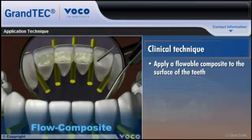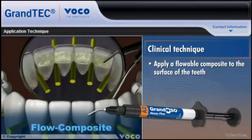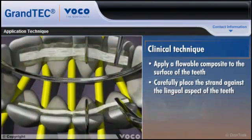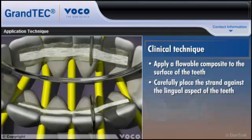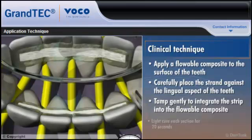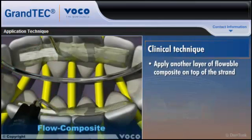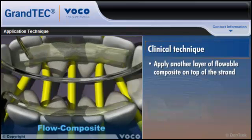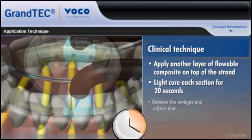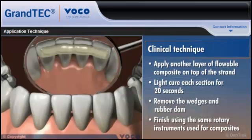Apply a flowable composite to the surface of the teeth — for best results, use Grandioso Heavy Flow. Remove the strand from the protective film, carefully place it against the lingual aspect of the teeth, and tamp gently to integrate the strip into the flowable composite. Light cure each section for 20 seconds. Apply another layer of flowable composite on top of the strand and light cure each section for 20 seconds. Remove the wedges and rubber dam and finish using the same rotary instruments used for composites.